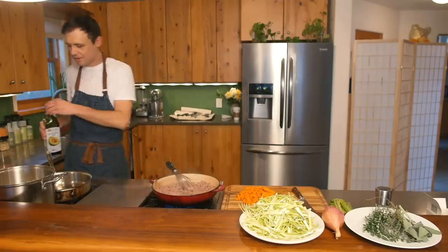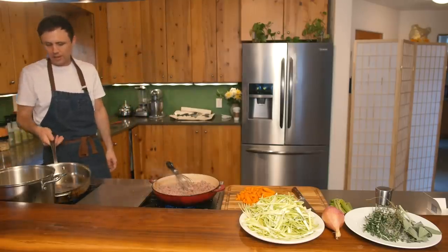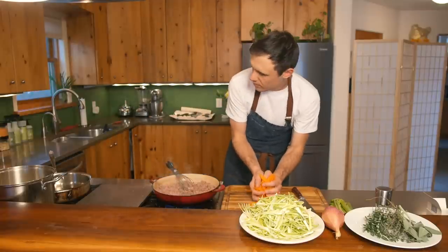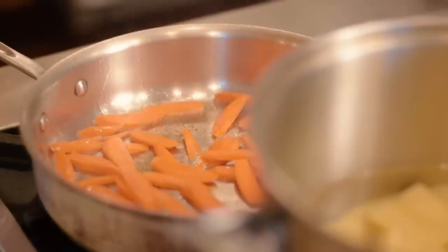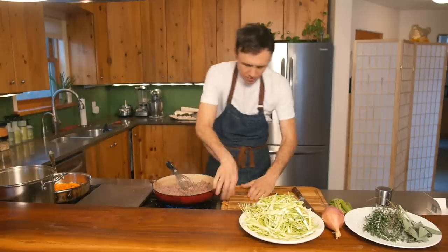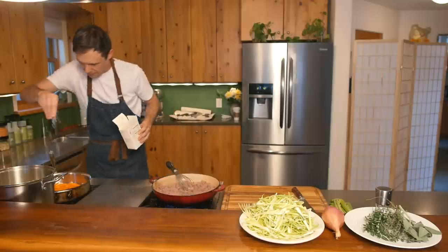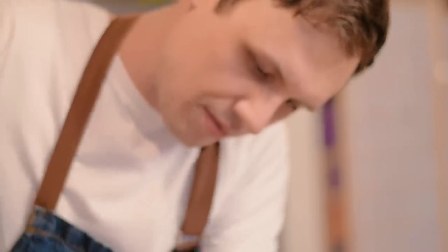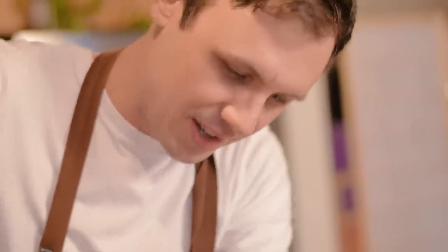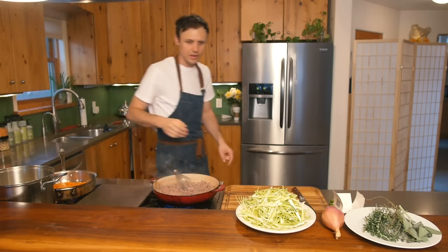Let's start with our vegetables for the shepherd's pie. I'm going to start with what takes longest to cook — in this case, the carrots. In the pan — that pan's ripping hot. A little salt and pepper. Remember, sound is important when you're cooking. Get a little color on these.